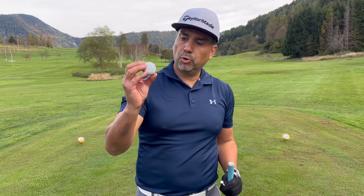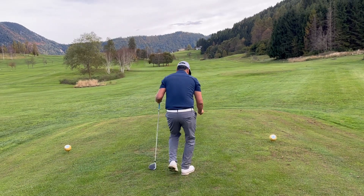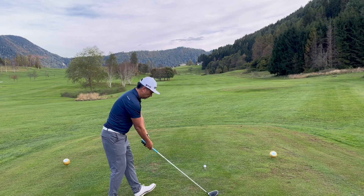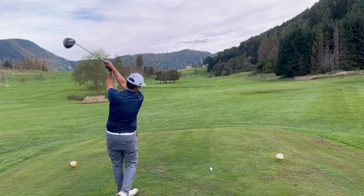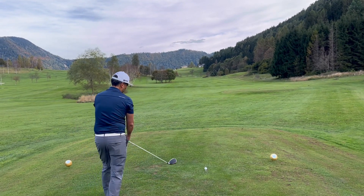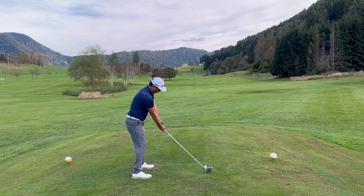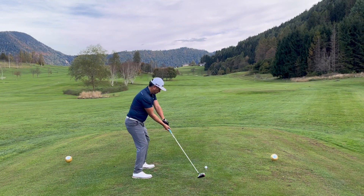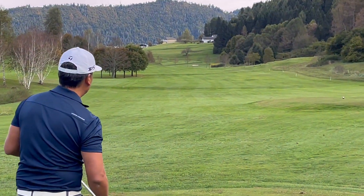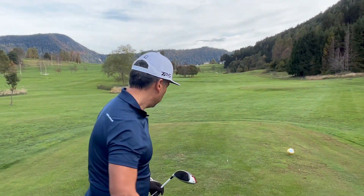Now I'm going to try the Pro V1 tireless lake ball. This one I probably hit a little better — straight. Let's check out the distance.